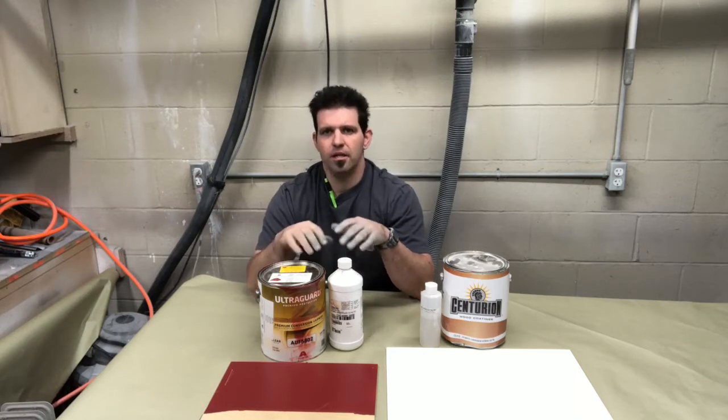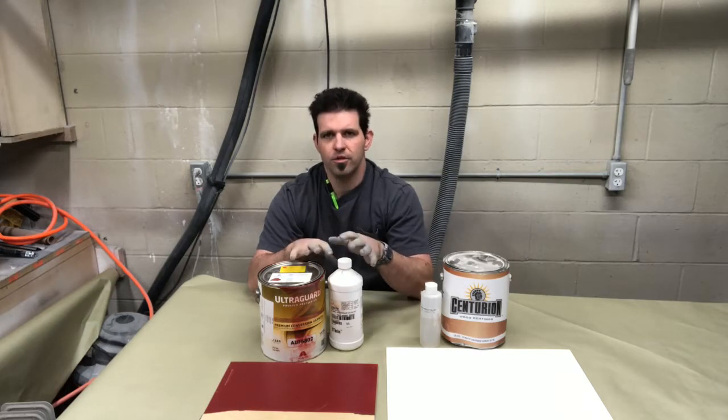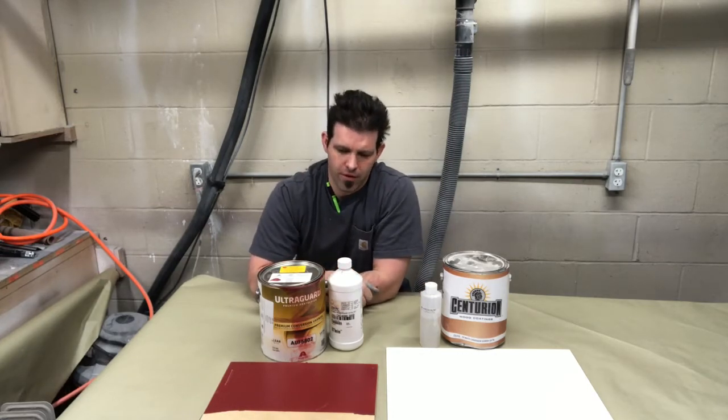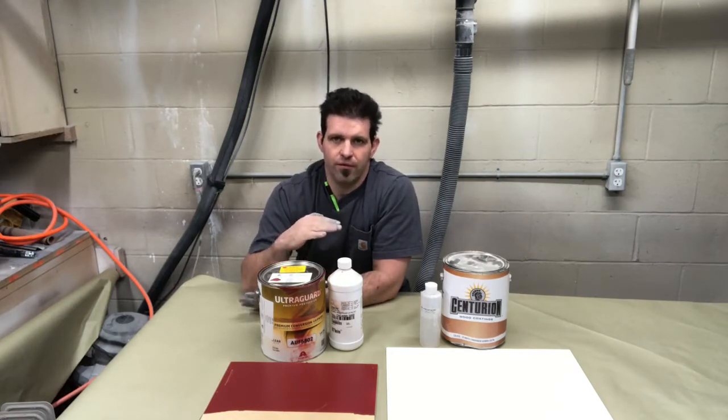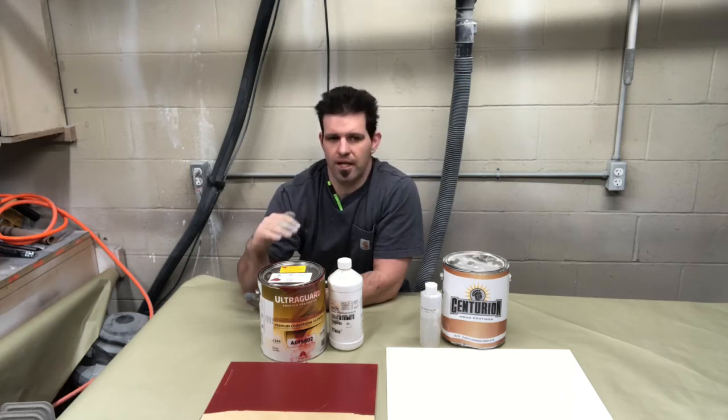They can be somewhat persnickety to use. You have to make sure your ratios are right on your catalyst. The other thing that sometimes people have an issue with is you have to stay within a mill thickness. You can't just pile conversion varnishes on or it'll have a tendency to shatter on you. So whatever the recommended mill thickness is, that's what you want to stick with on your final coats.